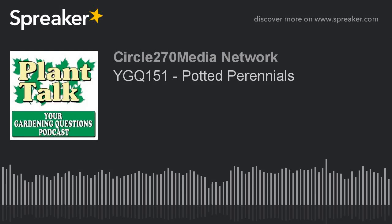This is Mark Noose from Plant Talk Radio. Thanks for subscribing and listening to our podcast, Your Gardening Questions from Plant Talk Radio. If you have a gardening question you'd like our host Fred Howard to answer, send him an email. The email address is fred@planttalkradio.com. Now for today's question.